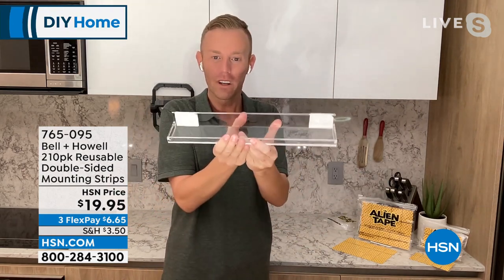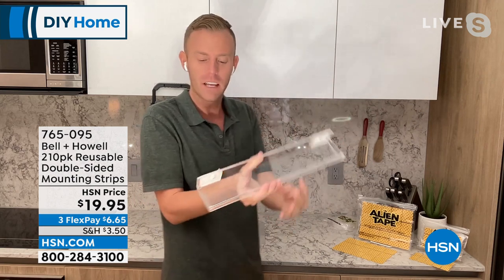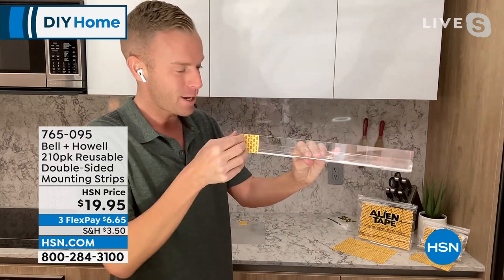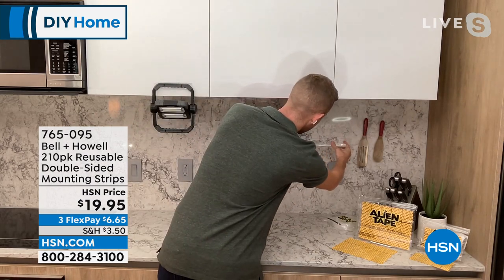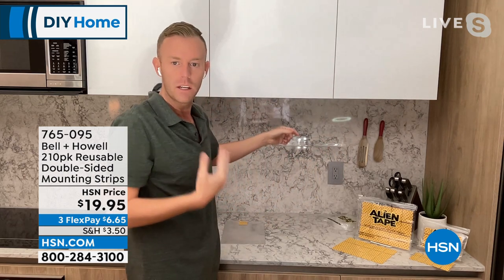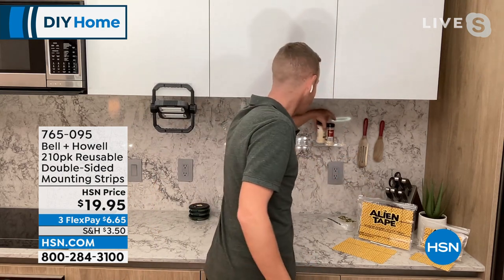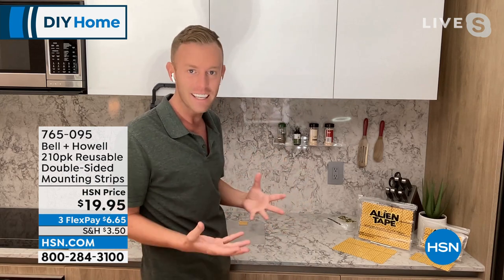The next thing that always catches everybody's eye is putting an acrylic spice rack onto a marble backsplash. I put a piece of Alien Tape here and here — remember you get 210, I just used two — and I can transform your kitchen with a spice rack with just two pieces. I take off the backing and press it into place. I always give it a Chad tap test just because even after all these years I'm still a little nervous — it really is still good to be true.